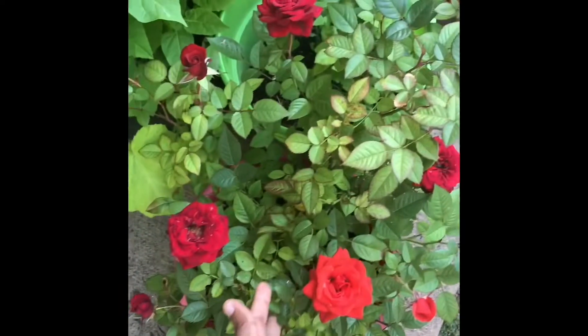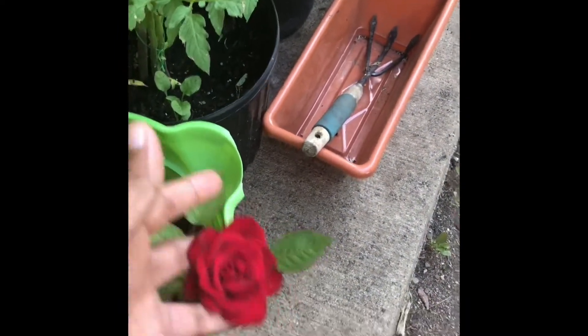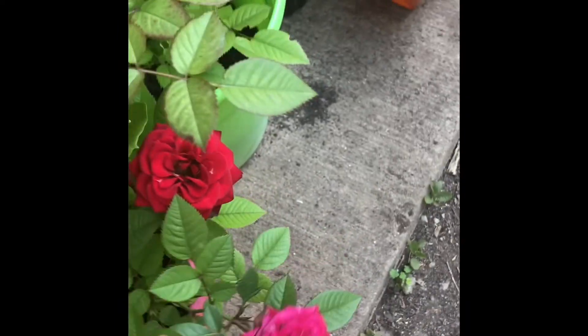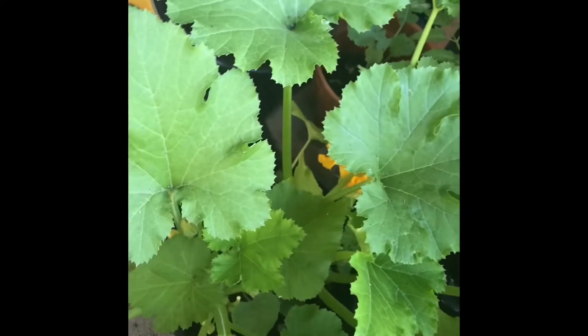See my rose plant — how healthy it is, how strong the buds are, how the flowers are looking, so many flowers and they are so strong. And this is my striped neck squash plant, and this is my zucchini plant, and these are my tomato plants.